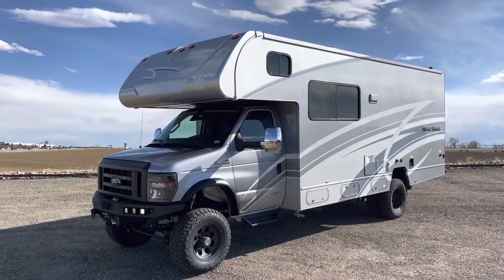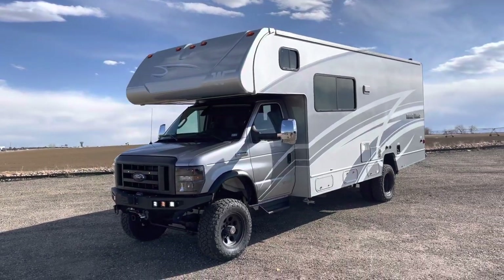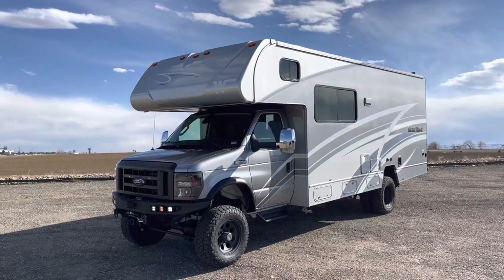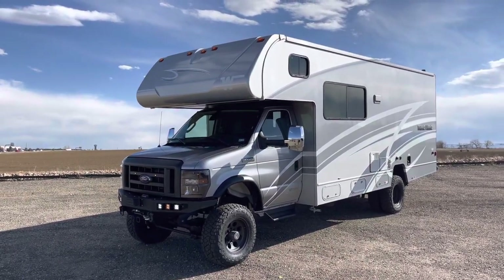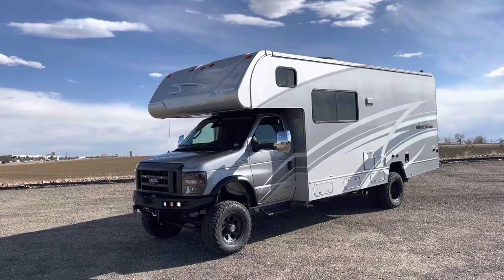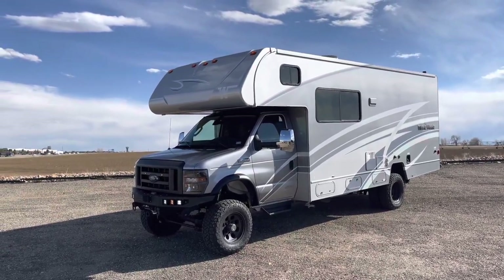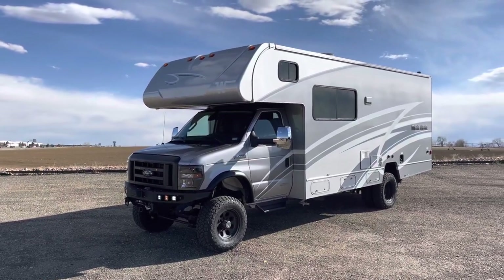Hey there, Justin from UJoint Off-Road in Colorado here. It's Friday afternoon, getting ready to send this one back to Texas. So this is a 2022 E450 Mini Winnie 24B. This is, in my opinion, probably the perfect Class C to do what we do — no slide outs, really good interior layout, plenty of space, plenty of seatbelts for the family. I think this one's probably about as good as it gets.